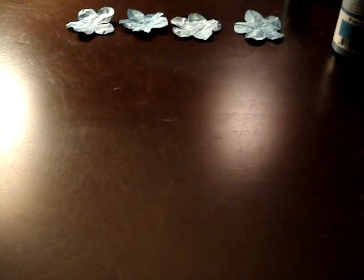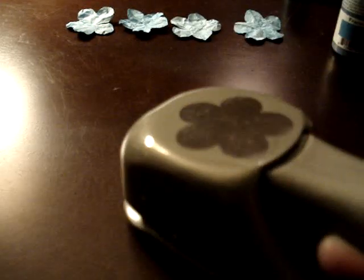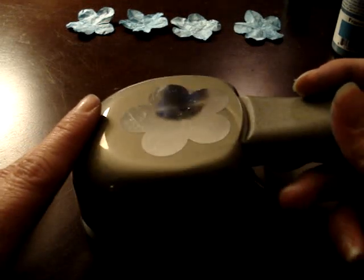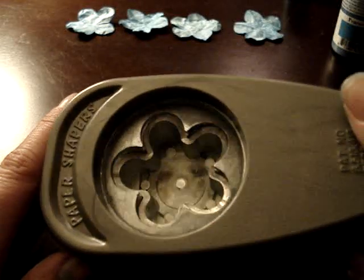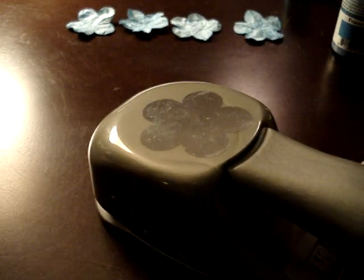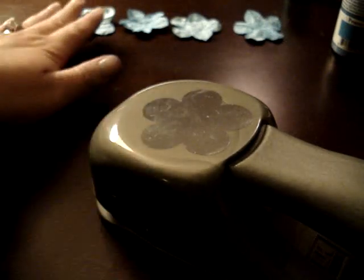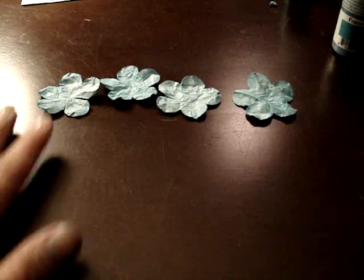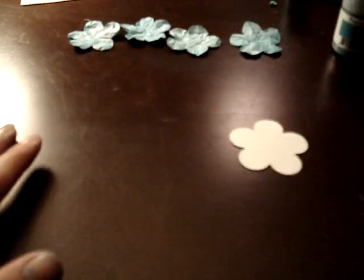What you're going to need is the five petal punch — this one I got from Joann's, but I believe you can also get it from Stampin' Up! So if you don't have a Joann's close to you, you can order online from stampinup.com. What you're going to do is take your Stampin' Up! white paper and punch out five petals. I've got four here that are ready to go and I'm going to show you what I did with it.